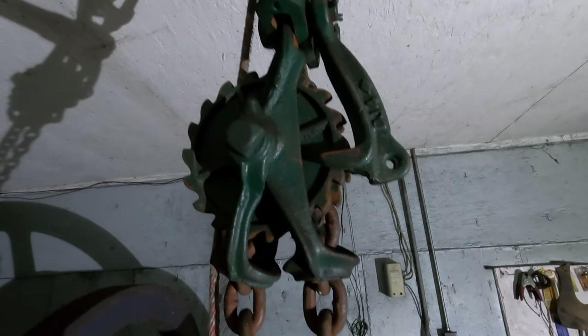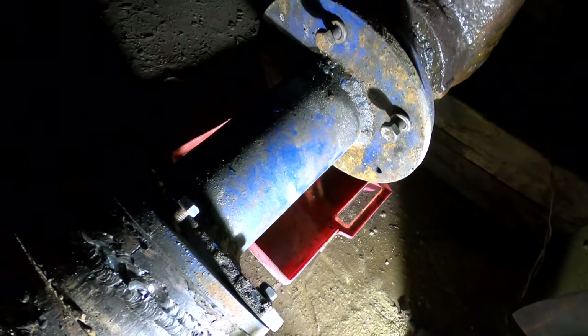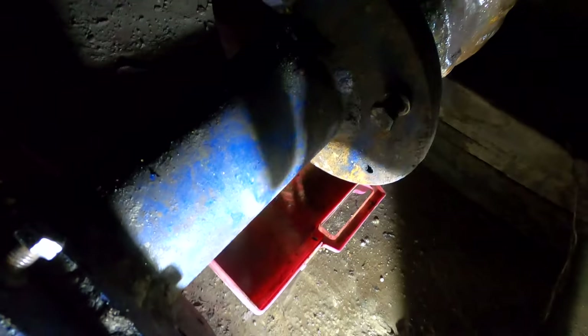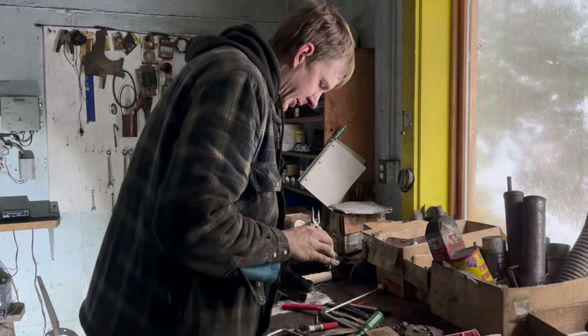I think there's a reason why you don't see hoists like this anymore — trying to figure out how to get this thing lowered. Even when you're doing it right, you think you're doing it wrong. I've dug up the bolts on this side and these bolts line right up. I don't like crawling in mud.